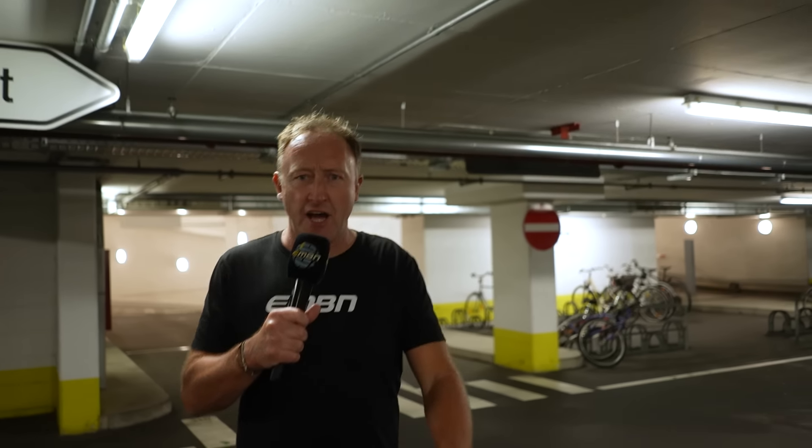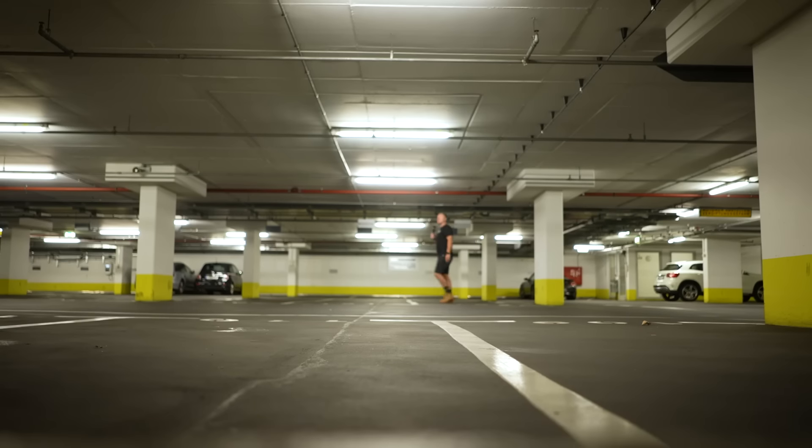Why on earth am I in an underground car park in Frankfurt? Well, this is where it all began for our first story on Eurobike 2024.